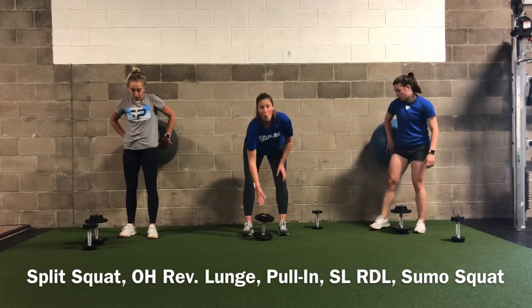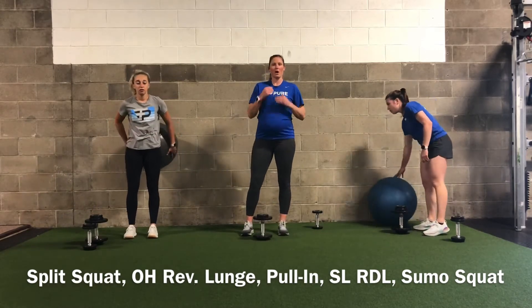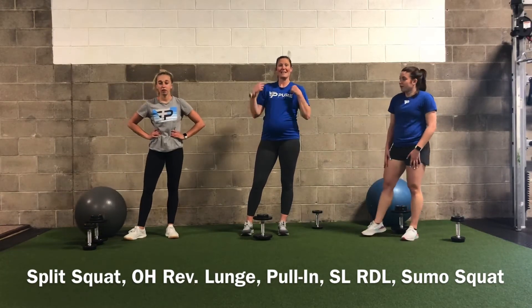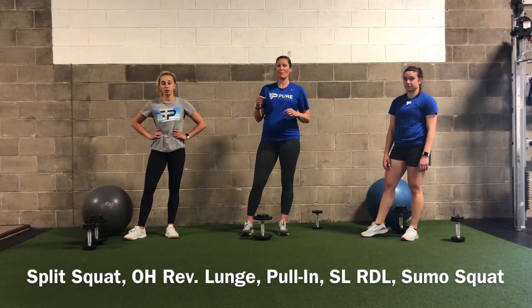That's round one! Heart rate's up just a little bit, maybe a little burn in the legs. Next round everything's going to be a little bit harder.